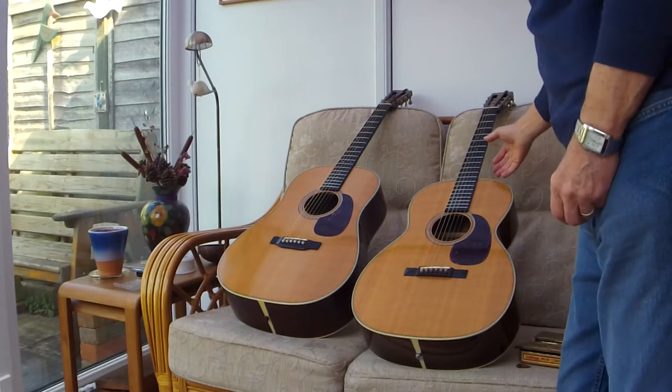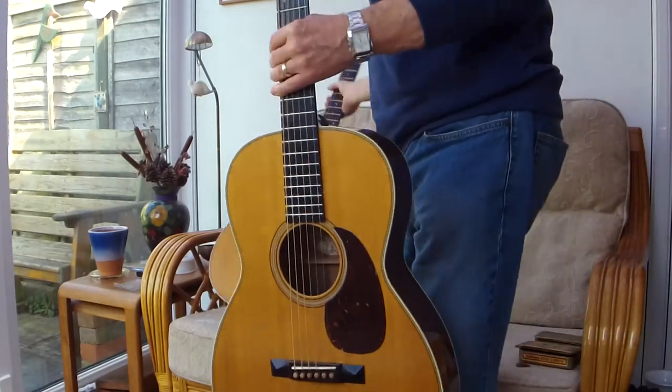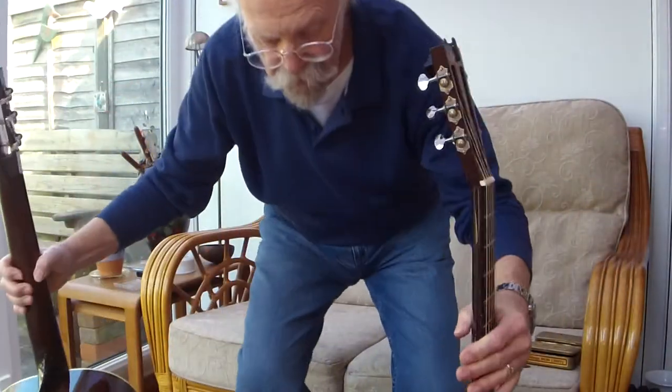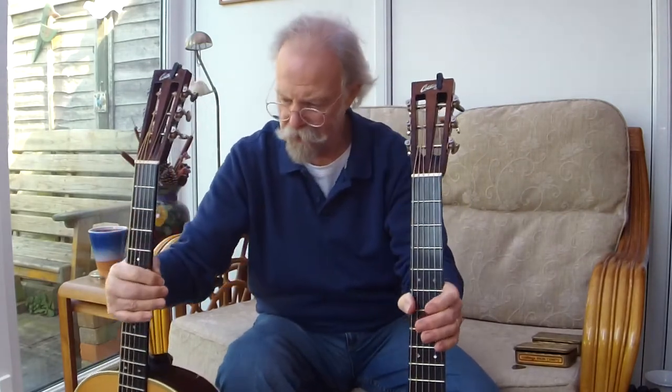Hello there. Another little comparison of two guitars influenced heavily — cloned, one might even say — from Martin Guitar designs.